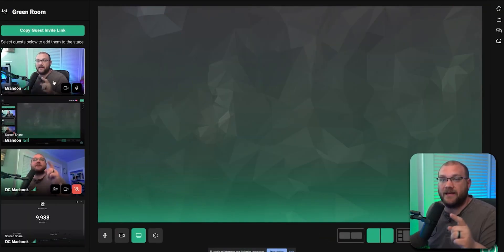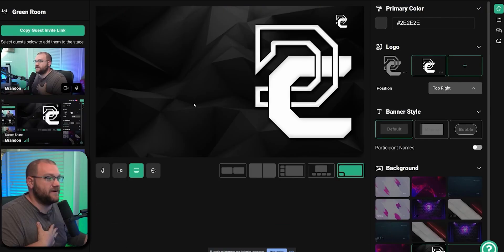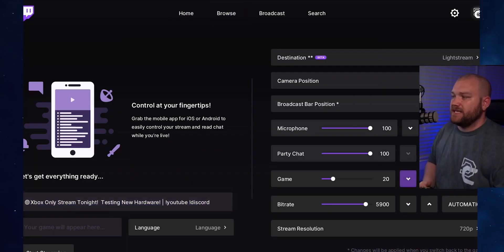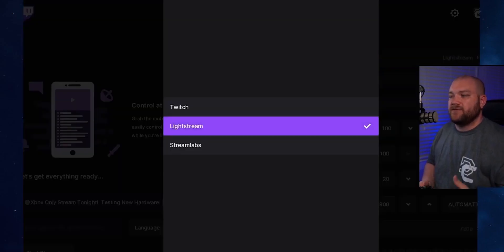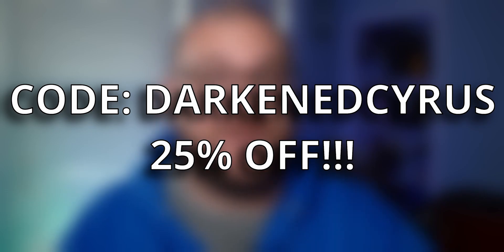Before we do that, let me tell you about our sponsors over at Lightstream. Lightstream is the solution you need if you are a console streamer wanting to use professional overlays, put things on your stream, and not have to have a PC to do any of the setup. You could do everything directly from your console and have a great looking stream. Right now, you can use my coupon code DarkenCyrus to get 25% off your first three months of membership, even if you already have Lightstream. Thank you to Lightstream for sponsoring this video.